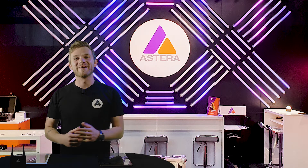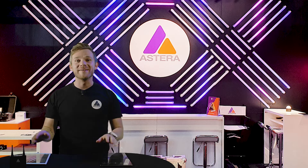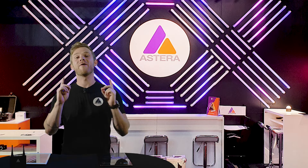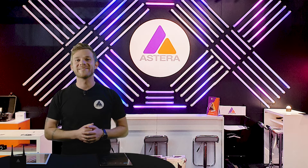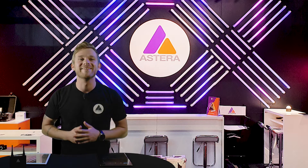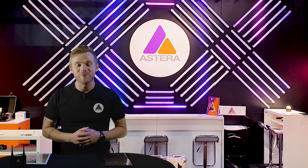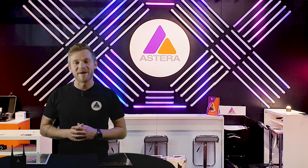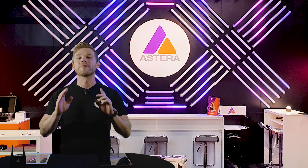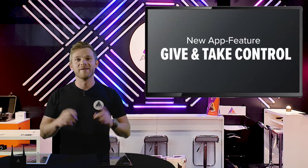Hello everyone and welcome! Today will be about a brand new feature in the Astera app that has only been there for a couple of days actually. You might have been lucky to see it if you have been looking in the Astera app already, but I am here today to explain it in detail so we know what this is all about. We call it the give and take control feature.